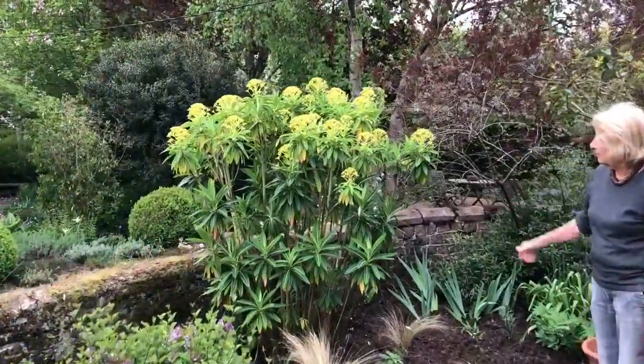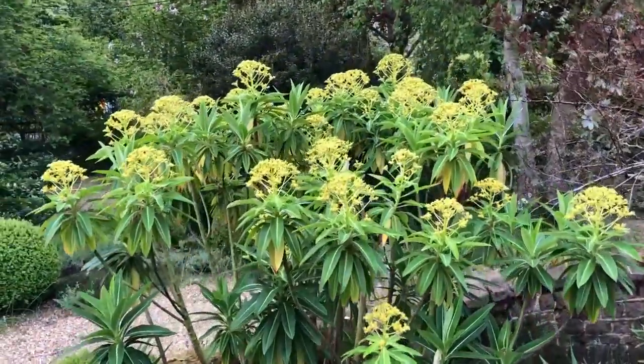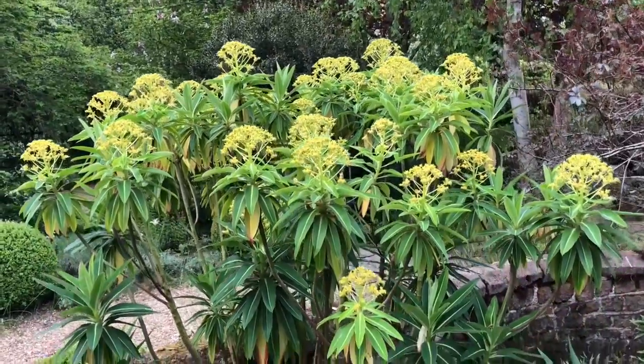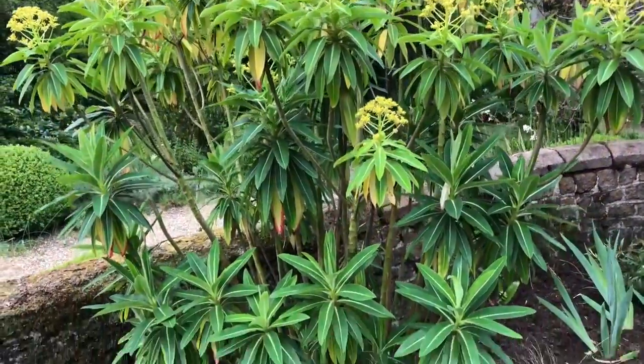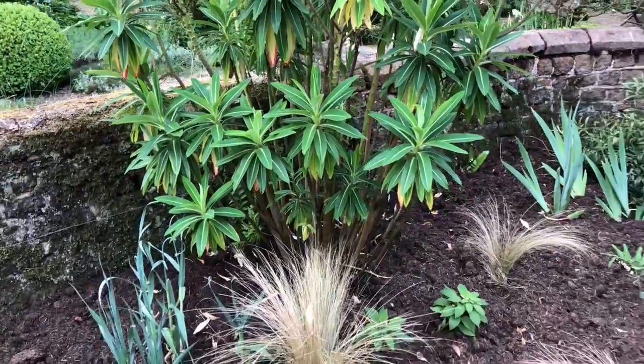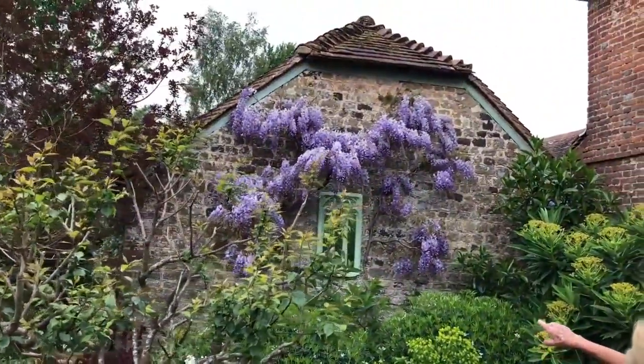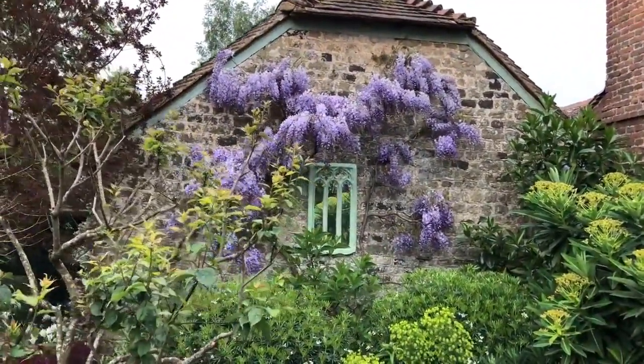This tall plant here is Euphorbia mellifera, which is a really good tall plant — Euphorbias do very well in my really thin, sandy soil. There's also the wisteria at the back, and on the back wall here you have a mirror.